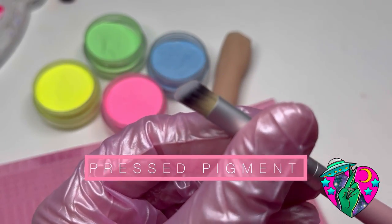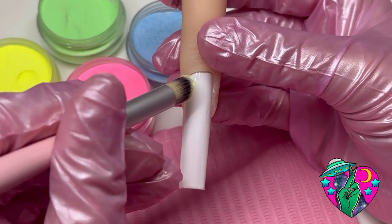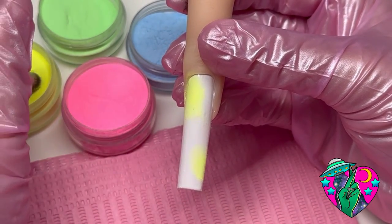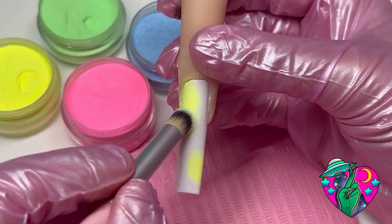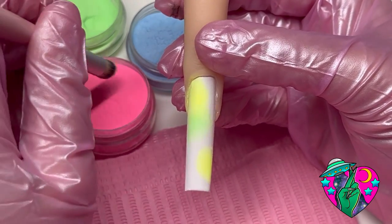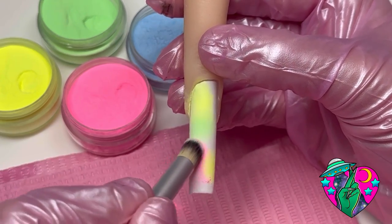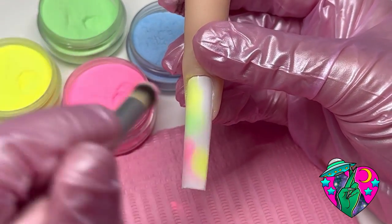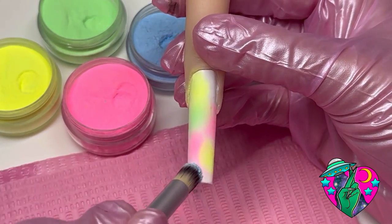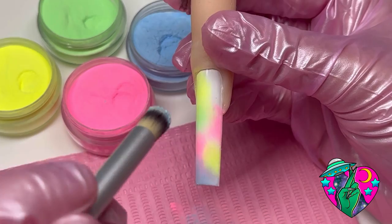Now we're gonna take my glow-in-the-dark pigments and show you the pressed pigment brush. This brush is good for doing little ombre effects, airbrushy effects, and applying pigments. I cured the white — my white does dry with a tacky layer — so after curing it I'm just pressing the glow powders in little different areas. I feel like it gives it like a cool springy tie-dye effect. I actually want to try doing a tie-dye spiral nail art design with the glow powders — I think it would be so cute.